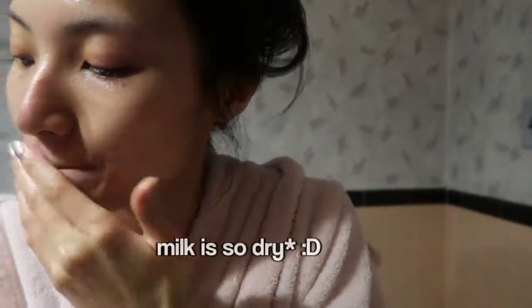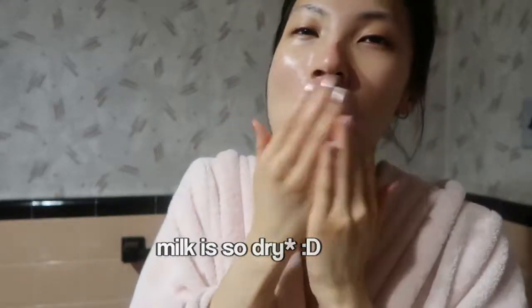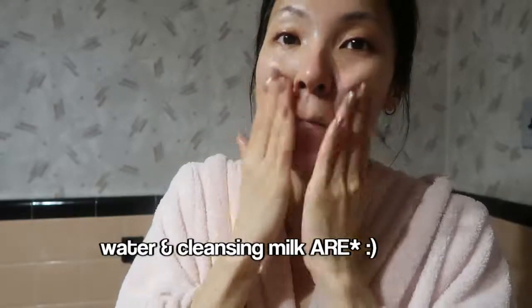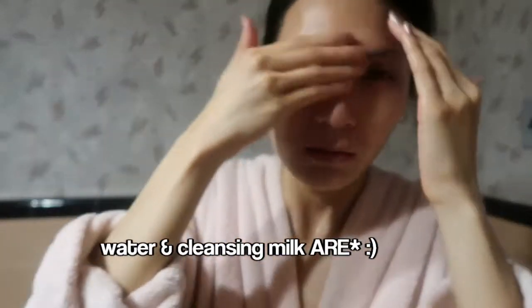You'll also see me adding water here, since the milk is so dry. What this does is ensure that the makeup and cleansing milk is really melting off every trace of makeup from your face. Now that it's done, I rinse it all off.